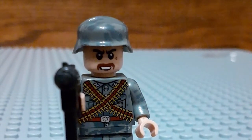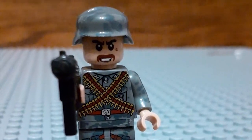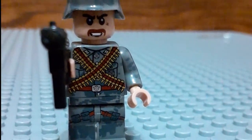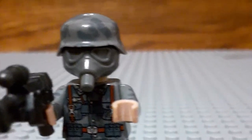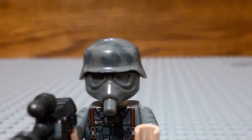This guy is the third German soldier — he has some badges, he has an MP40, he is the machine gunner, and he has two big straps of ammo.